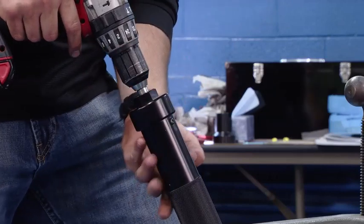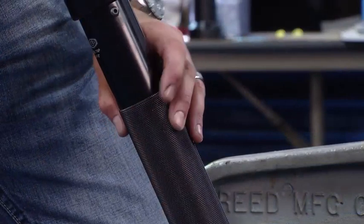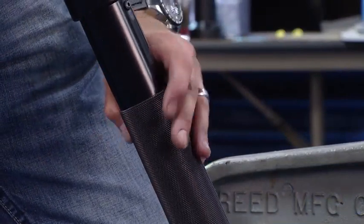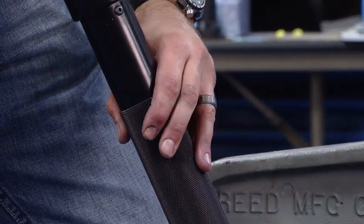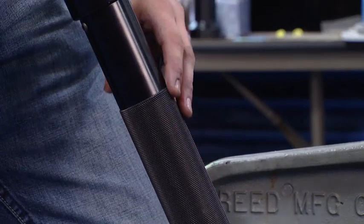The next step is to make contact with the pipe. We're going to tighten the black cylinder down clockwise until we make contact with the cutter and the pipe, and when we do, we back it off a quarter turn before we start the drill.